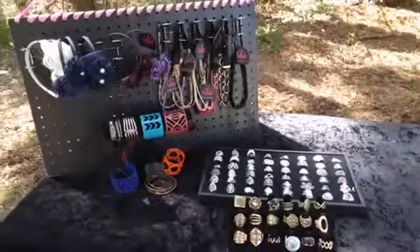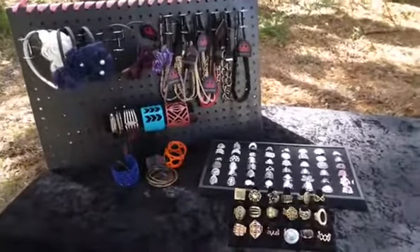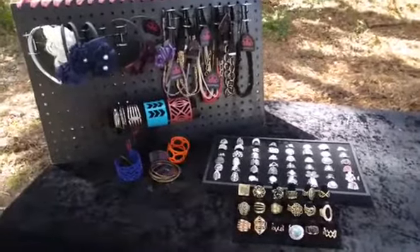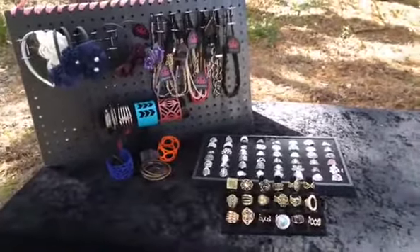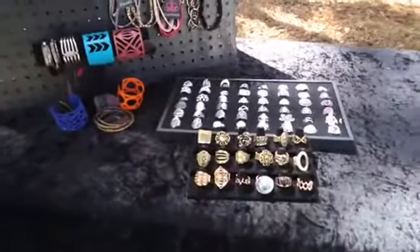Hi everyone, this is Sheila with another Paparazzi Phi Divas team training video, and I'm trying to make these very short. So yes, I am adding just a little bit at a time to my table. The next thing that I want to show you is that now I've added some rings.